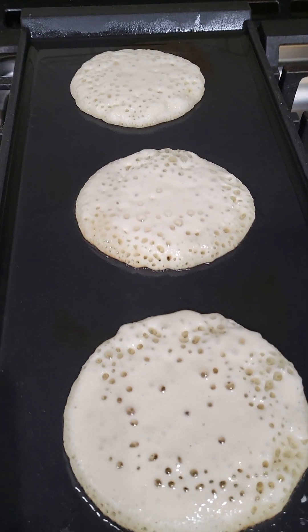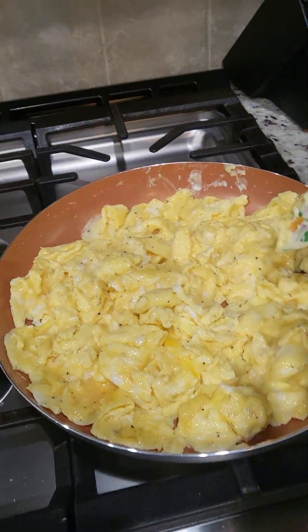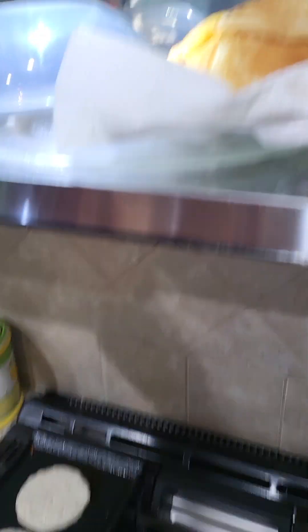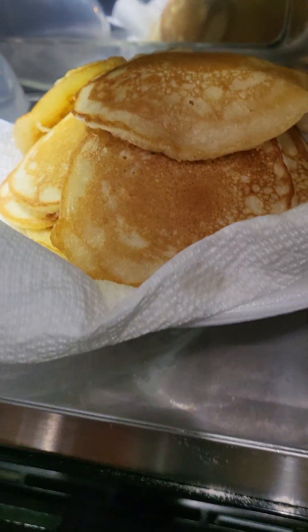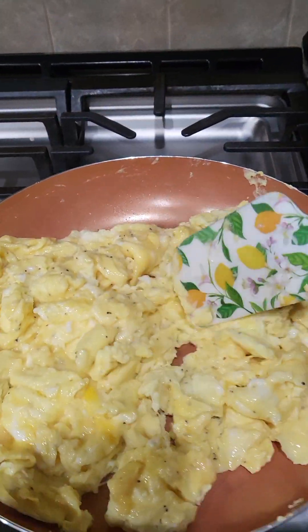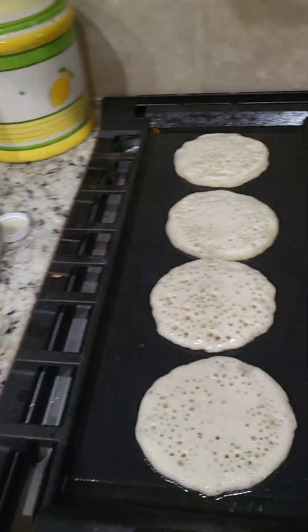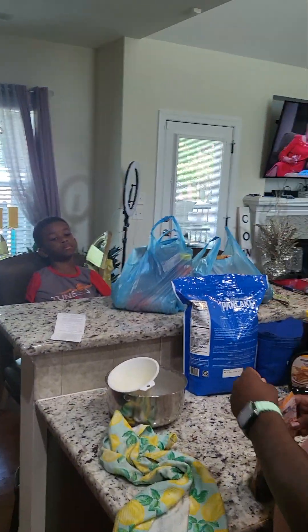They gonna be good y'all! We're still cooking — my husband got them eggs going on. Let me show y'all what these pancakes look like — I'll show you when they come out. Look at them eggs! Girlfriend flipped them pancakes, waiting for that bacon to come out. My grandchildren are here waiting — everybody acting like they the hungriest thing in the world.